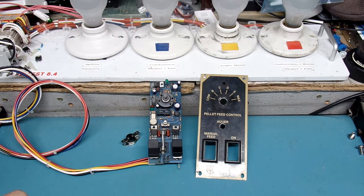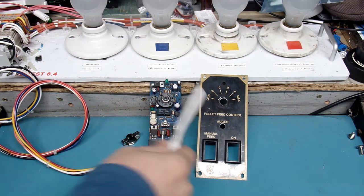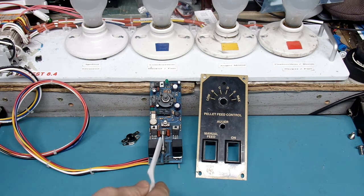I spoke in my last video — which was about the fuse — about whether or not some of the controllers they made have a fuse right here and how to look for that. I also spoke about how your controller may still work in manual feed but will not work in automatic feed if that fuse is no good.